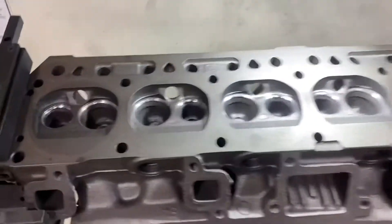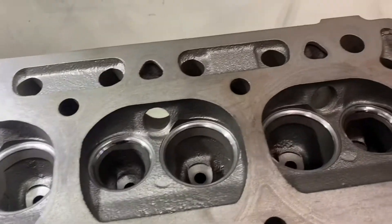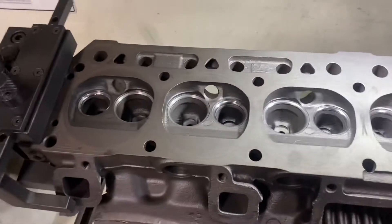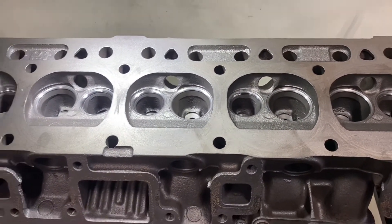We got our head done for our 200 Ford six. We did a six-angle valve job on it. This thing's gonna pull boats like you've never seen before — it's not gonna take 130 horsepower, it's making like 136.